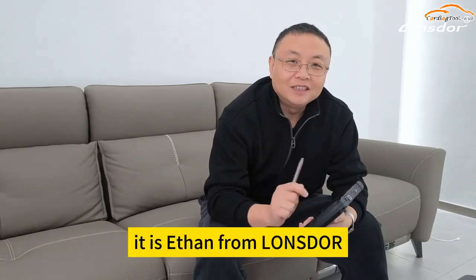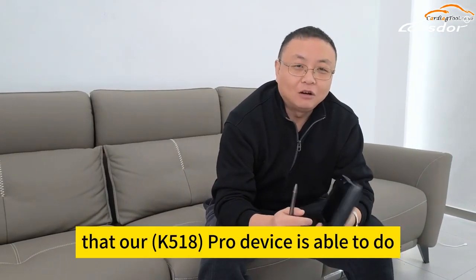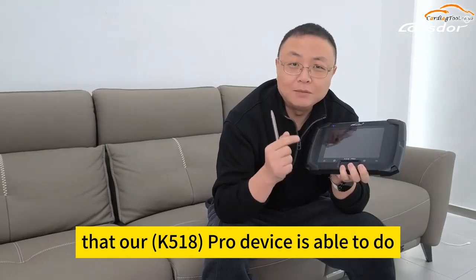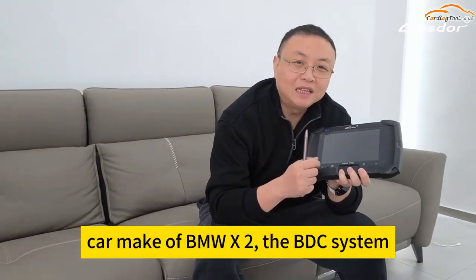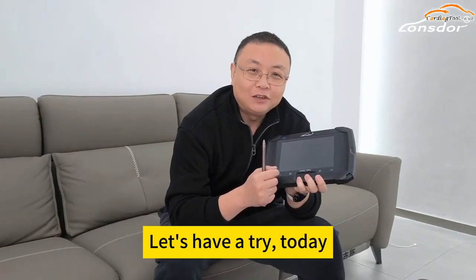Hi, how are you? It is Ethan from Dosta. I heard from our team that our pro device is able to do car make of BMW X2, the BDC system. Let's have a try today.